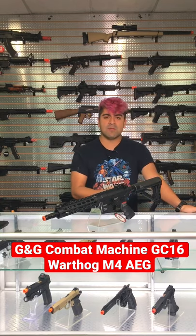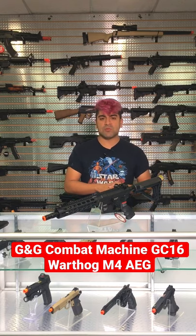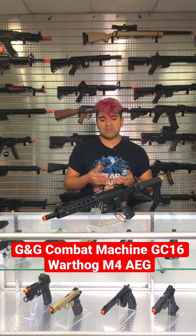There is not as much battery space as I would like in here, however you can still easily fit a 7.4 down there. This is going to be using the G&G pre-installed ETU on here — it's actually pretty good.